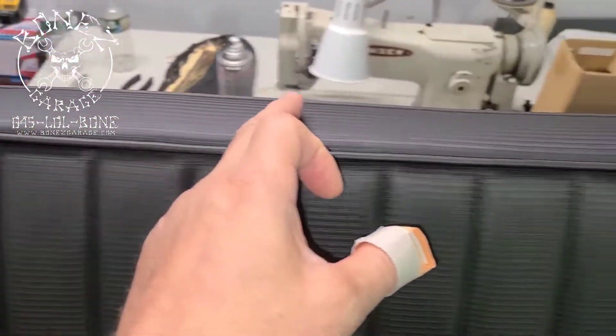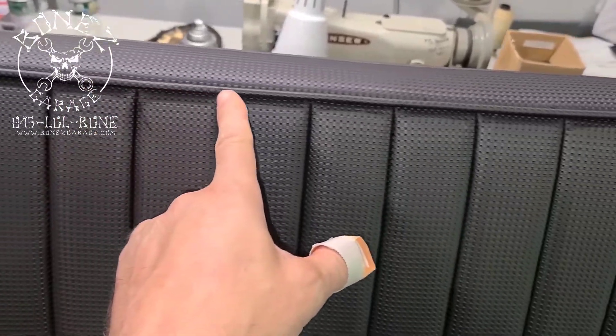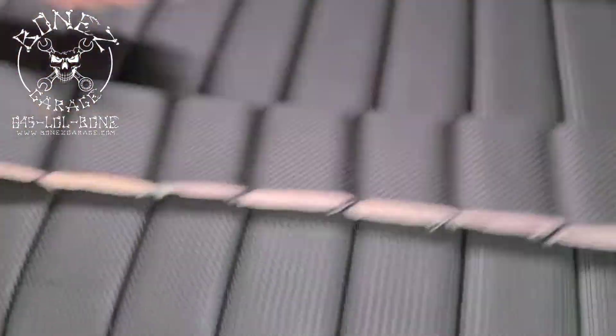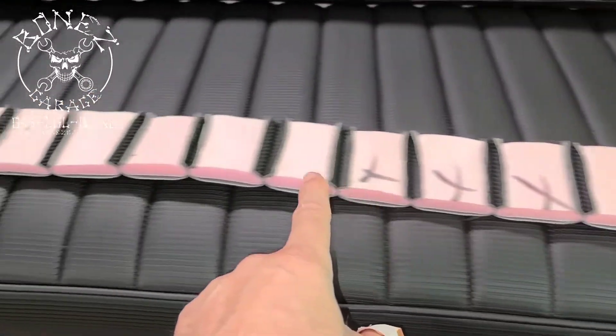Then he takes all of this, cuts it out, and panels it. This is what it looks like as he does it — and he has a piece left over.